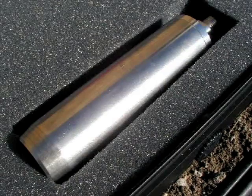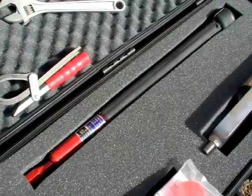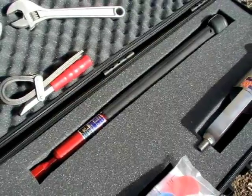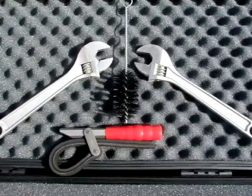Also included is the AMS Core Soil Sampler with an AMS Slide Hammer to collect undisturbed samples. A nylon cleaning brush, two wrenches, and a slip wrench complete the kit.